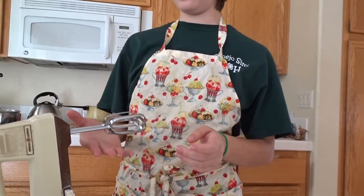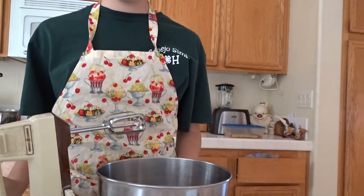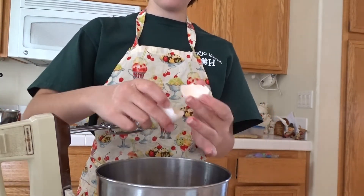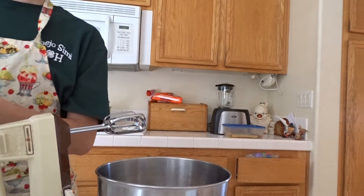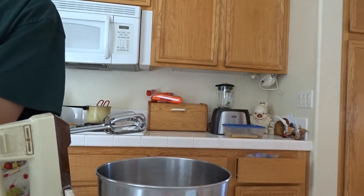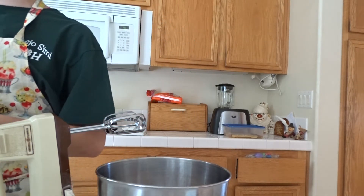So once you've pre-cleaned your mixer, you want to grab a separate bowl and put in 2 eggs, 3 and 1/4 cup of sugar, and 3 tablespoons of lemon juice.